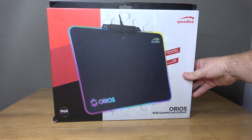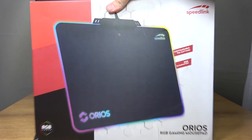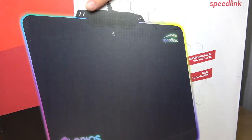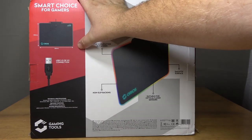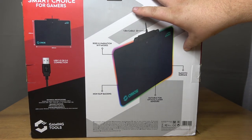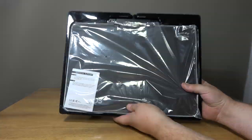We are going to pay attention to the Urias mousepad first in this review, and the box is presented nicely with a bright, vibrant, sharp image of the mousepad on the front, with some information to the right. On the rear you get a little more information such as the dimensions, USB connectivity and some key features of the Urias. Opening the box you get a large black plastic tray housing the pad itself.